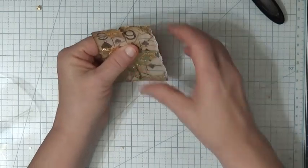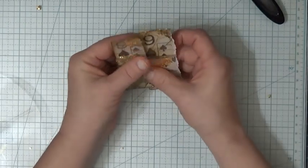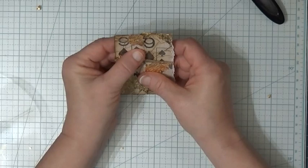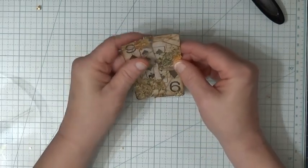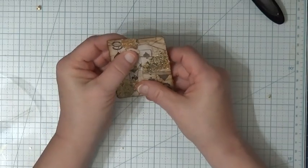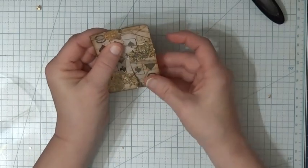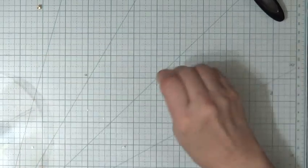Oh my goodness, I don't remember, and my computer is not working. Well, she didn't turn them upside down — did she? Perhaps she did. That looks better than what I was doing. Okay, so we're going to do it this way and I'm going to sew it real quick.